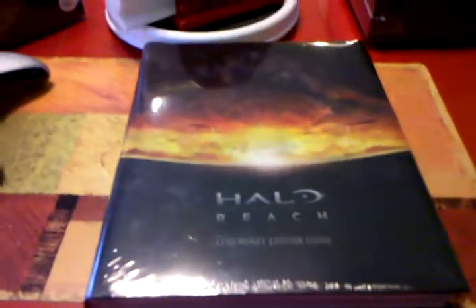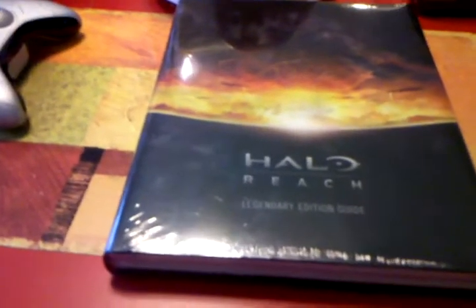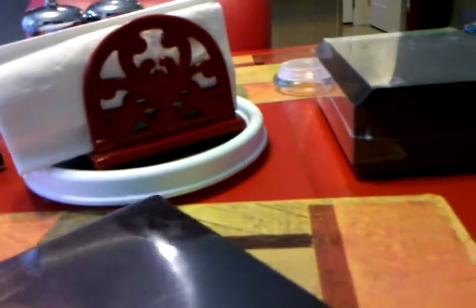Next up we have the Legendary Edition Guide. This is a huge strategy guide, and the reason why it's so massive — just look at how thick it is — is because it comes with an 80-page art book. I don't usually buy strategy guides for games, especially where you don't really need it like Halo, but the main reason I decided to pick it up this time was because the limited edition of Halo doesn't include an art book.